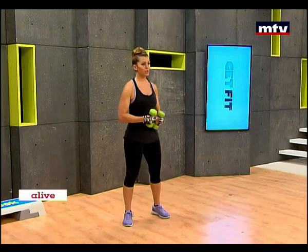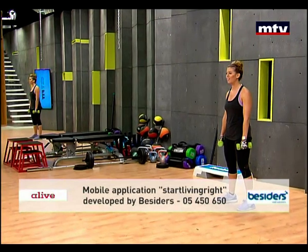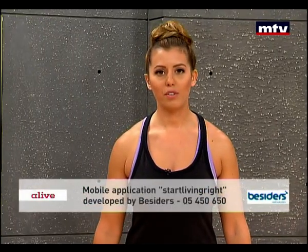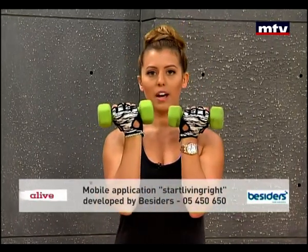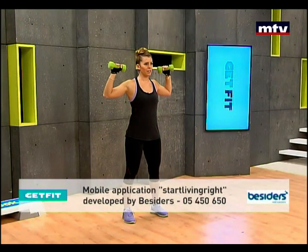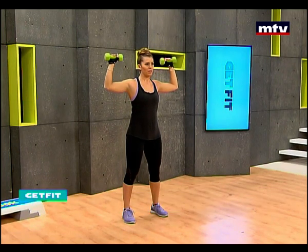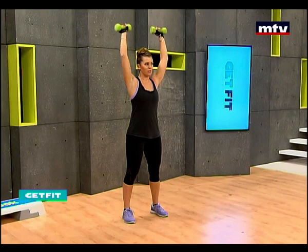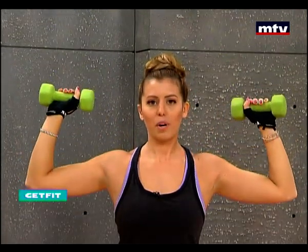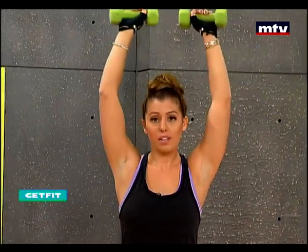Now we're going to train our shoulders. This exercise is one of my favorite exercises to train your shoulders. It's called Arnold Press because it was created by Arnold Schwarzenegger and named after him. What you're going to do is hold the dumbbells just at the same level as your chin, then rotate your arms out at 90 degrees and press up. Slowly come back down, rotate back to the front, and take it out again and lift. Let's do four repetitions facing the front and then I'm going to turn sideways.